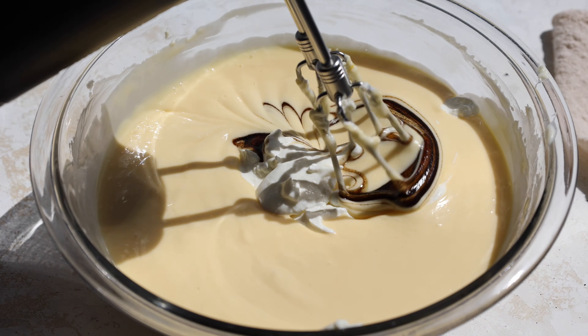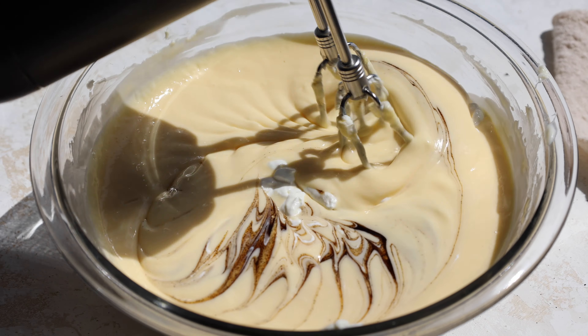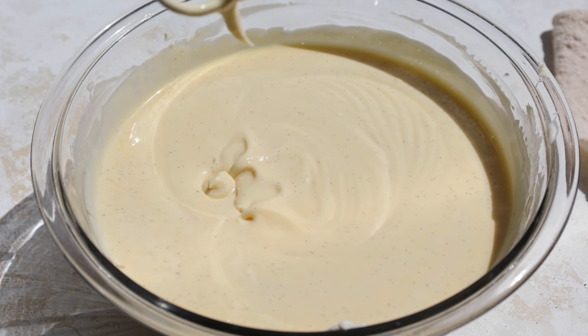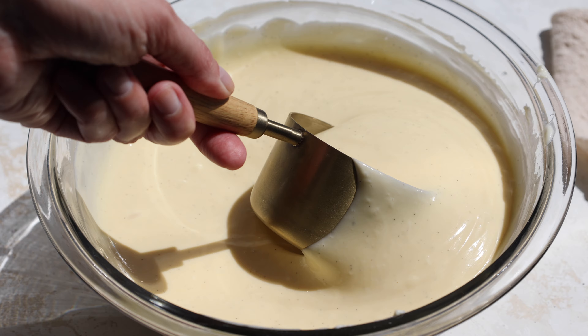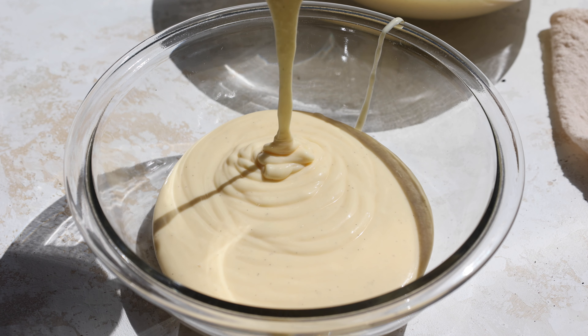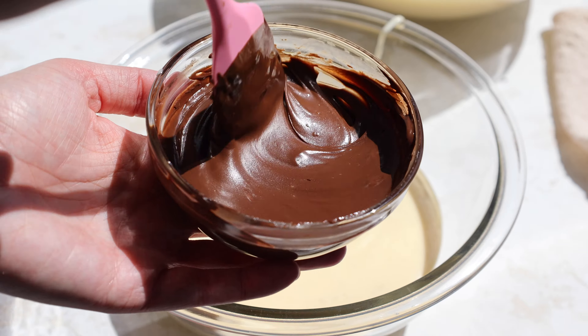Then we add in our remaining ingredients, which are sour cream and a little bit of vanilla extract or vanilla bean paste. These both add to the flavor of the cheesecake, and the sour cream also helps lighten the texture. Then it's time to magically transform two cups of our vanilla cheesecake batter into chocolate cheesecake batter by mixing in some melted semi-sweet chocolate.